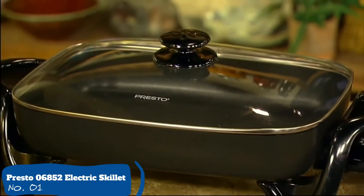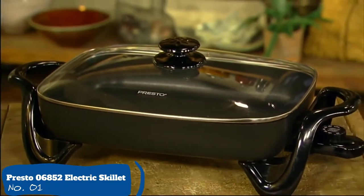Fry, stew, bake, and make casseroles in the Prosto Electric Skillet with Glass Cover.